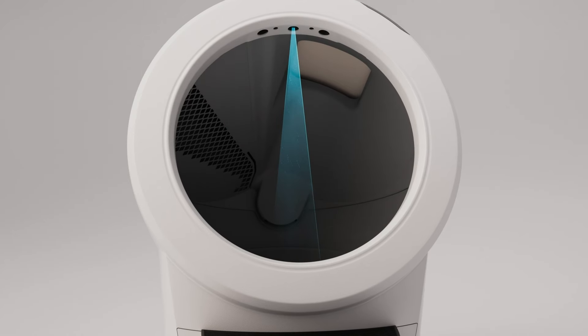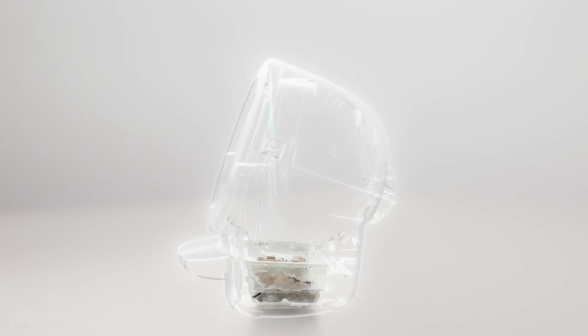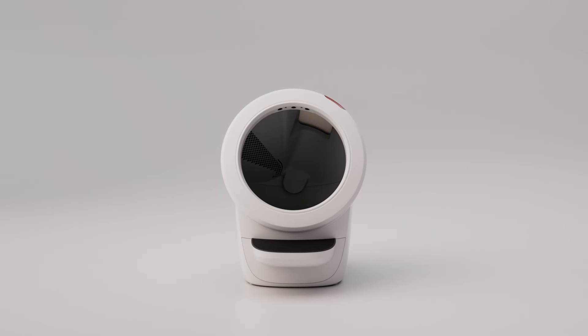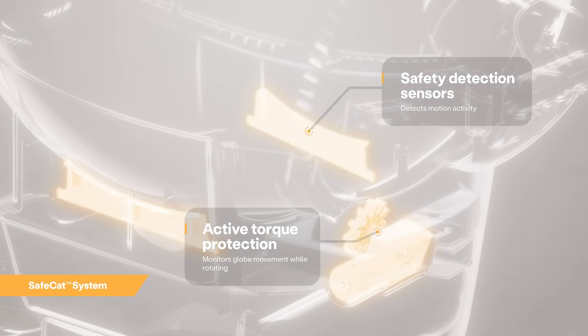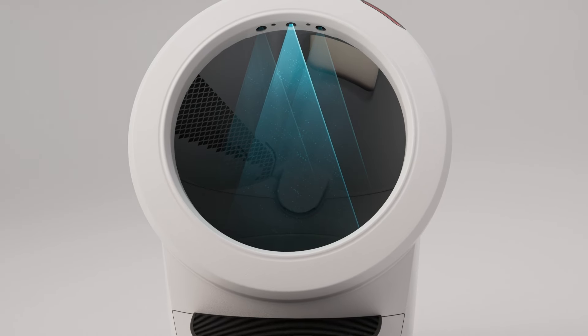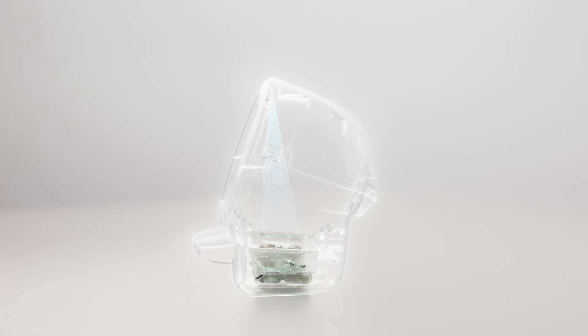The Litter-Robot 4 is equipped with Omnisense detection that utilizes laser and weight sensor technology to provide real-time litter and waste drawer levels. Omnisense also supports the Safe Cat system, which continuously analyzes four safety zones to ensure your cat is always safe. There are three laser sensors located in the top of the bezel, as well as a cat sensor weight scale located in the base of the unit.